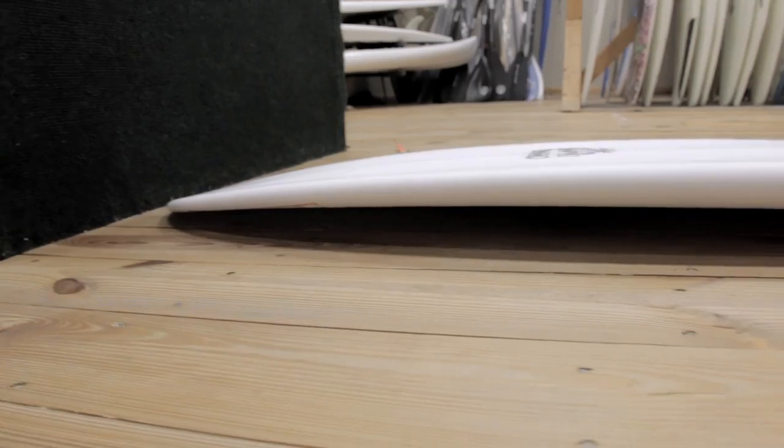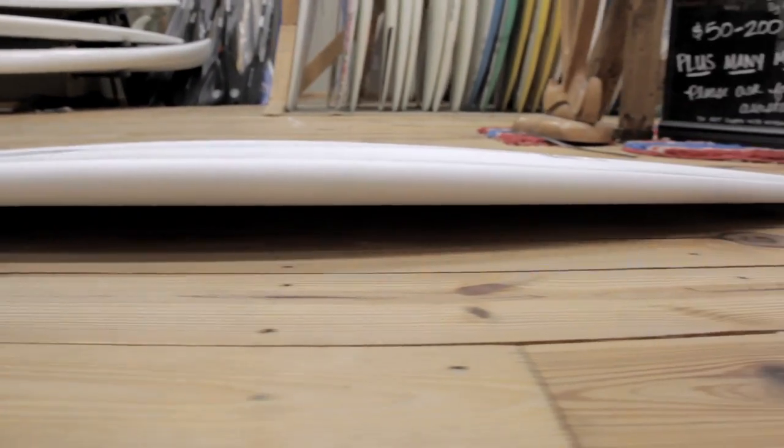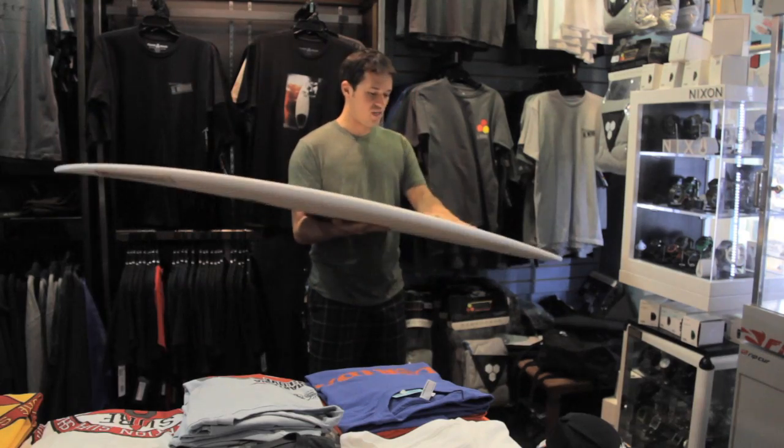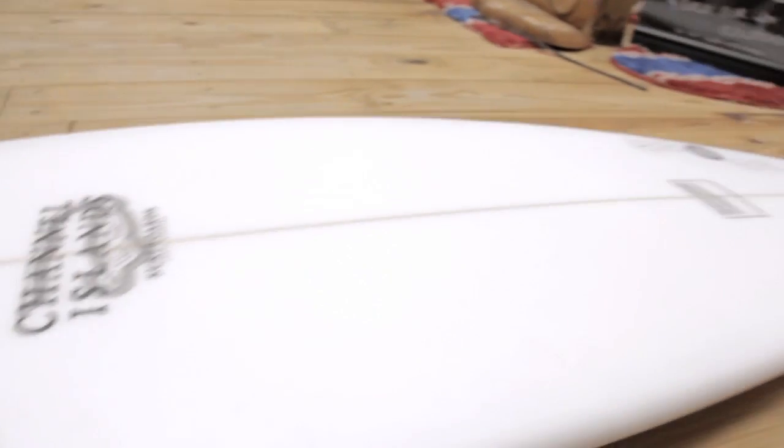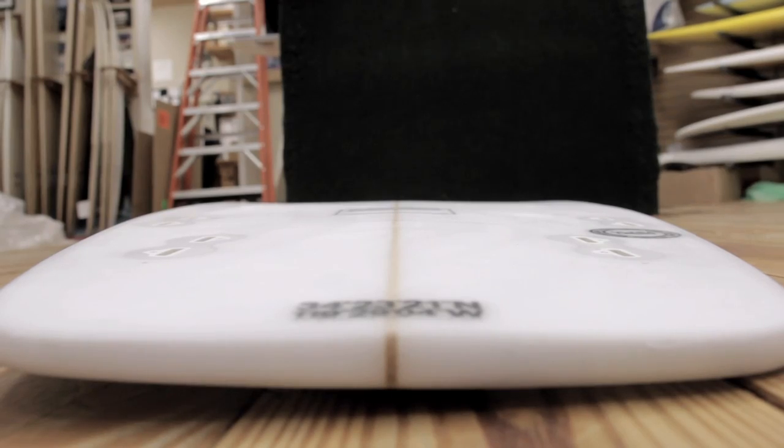It's not really a performance board, but I wouldn't call it a groveler. The sperm whale has a lot of V and double concave, the tail which is incredibly wide, and it also comes standard as a quad.